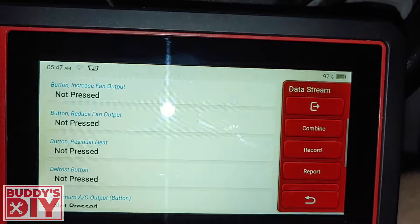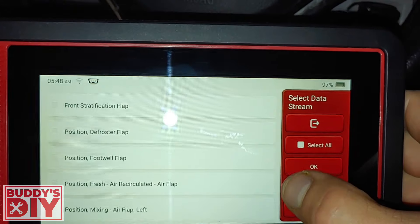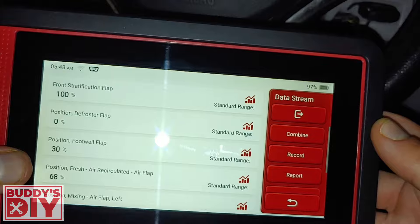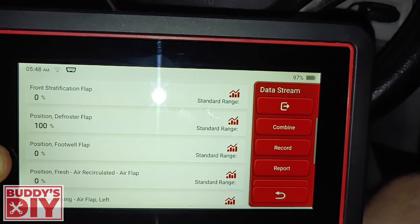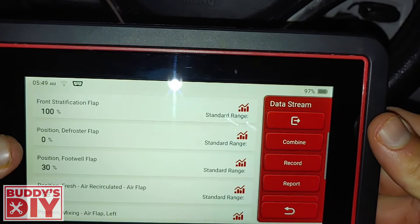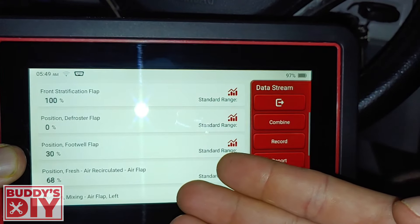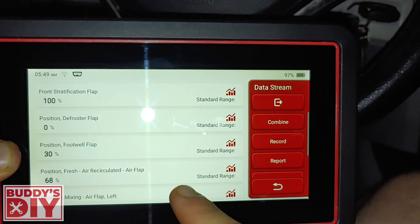This thing is super detailed. Going into flap position and selecting all, it shows the percentage of where the AC air is coming from — whether it's blowing at your windshield, face, or feet. When I press the defrost button, you can see 100% of the air is now coming out of the defroster flap. Then as it switches back, it goes to 30% and 68% to other vents, and none from the defroster flap. This is really handy when trying to find a broken actuator inside your AC control system or a button that's not working.